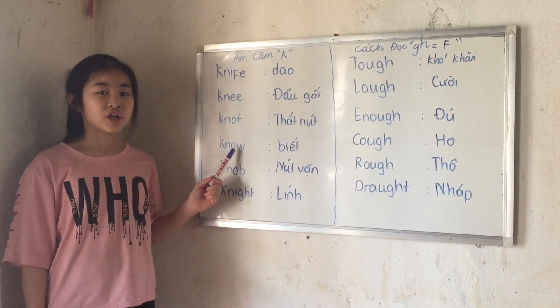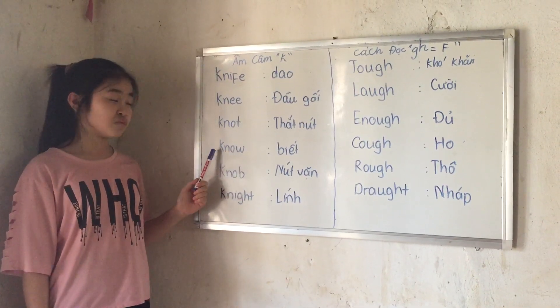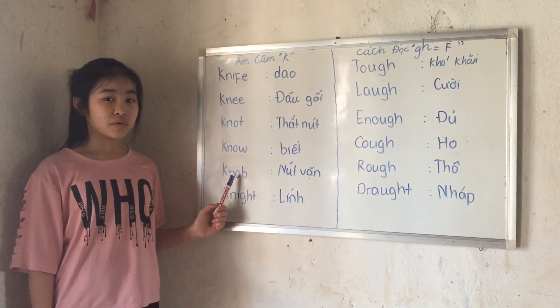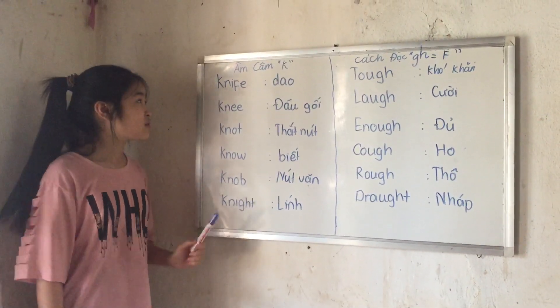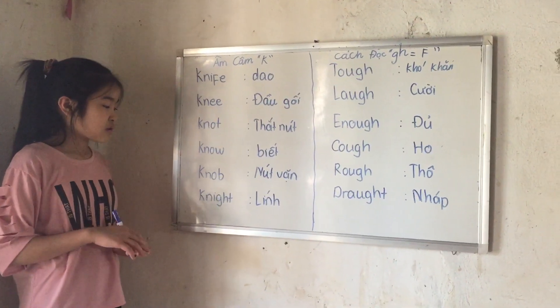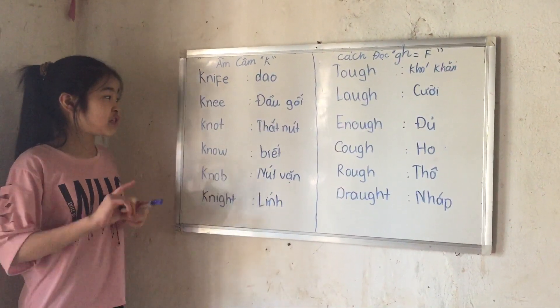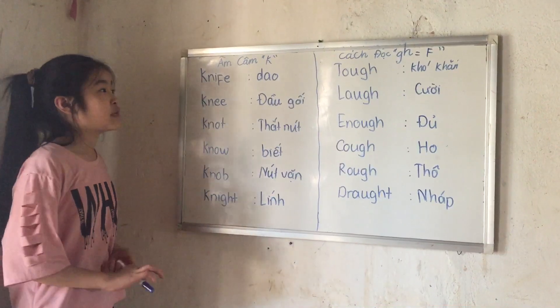No. 'Knob' — knob. 'Knight' — knight. So all these words, we just pronounce them with the K there, but we don't pronounce the K. We just write it like that without pronouncing it.